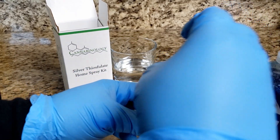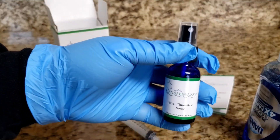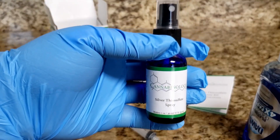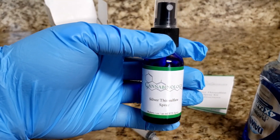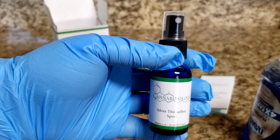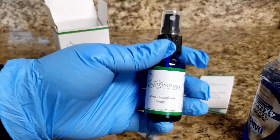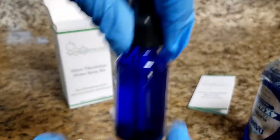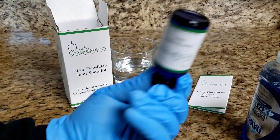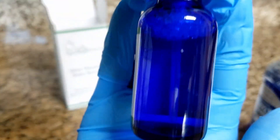Then we'll go ahead and put our cap back on. In the instructions, we do say to mix by swirling, and that's because if you shake this very vigorously you're going to get a lot of bubbles because of the soap, and the spray action is not going to work as well — you're going to get a lot of bubbles coming out of the sprayer. So you want to make sure that you swirl to mix so that the soap dissolves into the solution but doesn't make too many bubbles. When I mix, I usually just go like this. You can turn it upside down and give it a swirl as well. As you can see, there will be some bubbles, but not too many.